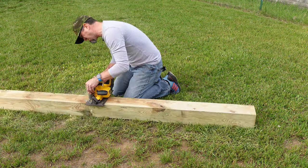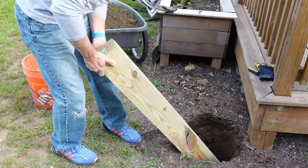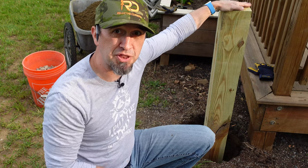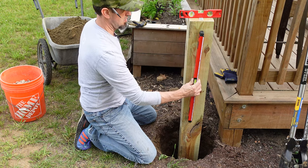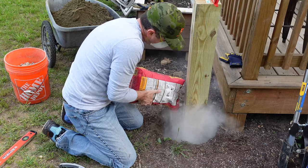Before you get the post in the hole, you have to cut it to length. I'm going for four and a half feet on this one. Once that post is cut, just set it in the hole and get it into a position where it's as level as you can get it before you put the concrete mixture in. This post is as level as I can get it right now before the concrete.